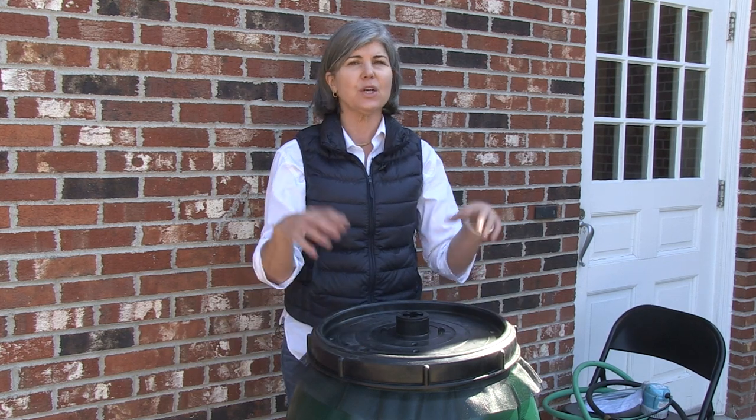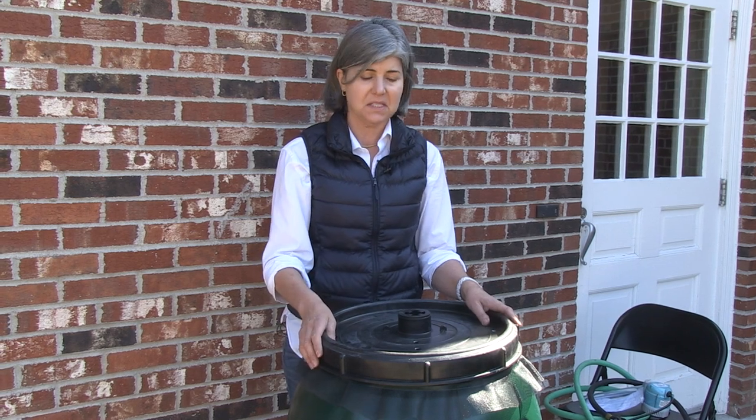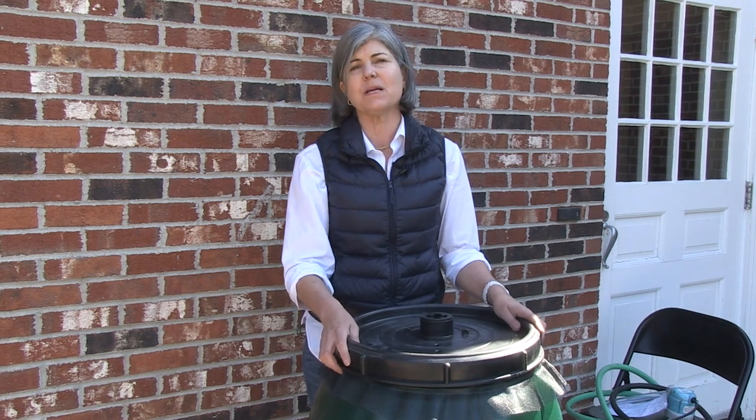If you have to leave it outside, I recommend storing all your garden equipment in it for weight. Weight it down so it doesn't blow away in heavy winds, and then take a big, heavy, thick plastic bag and put it over the top. That way, you'll protect your rain barrel.